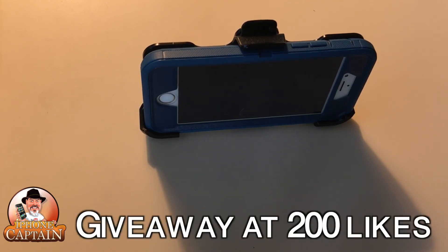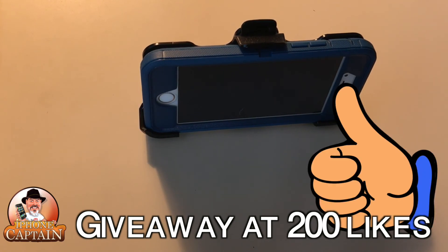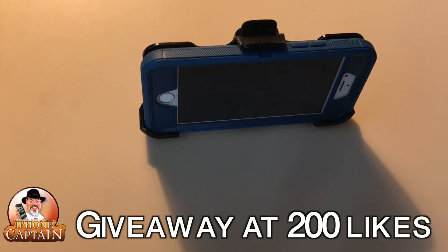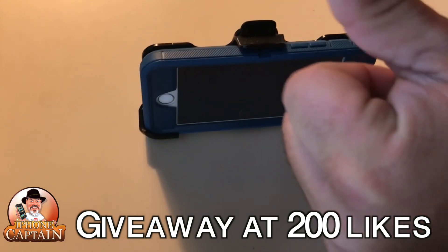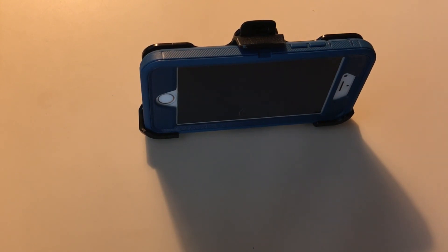Guys, if you enjoyed the video, hit that thumbs up — because if we can get this to 200 likes, I'm going to give away a free OtterBox Defender for any phone. I'm giving back. So be sure to hit that thumbs up 200 times, share this video on Facebook and Twitter, and keep coming back.